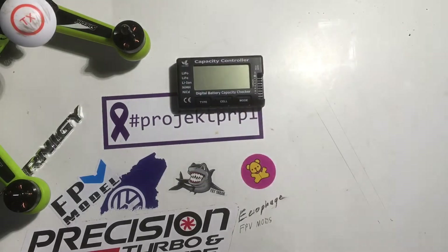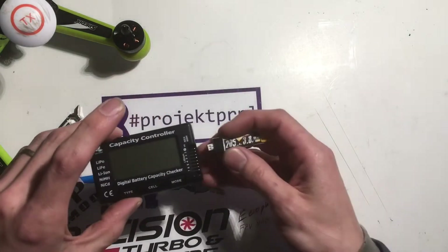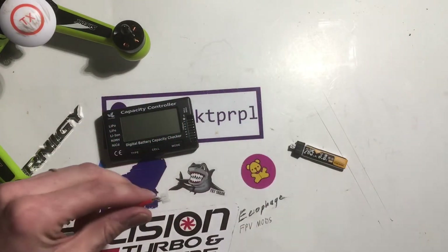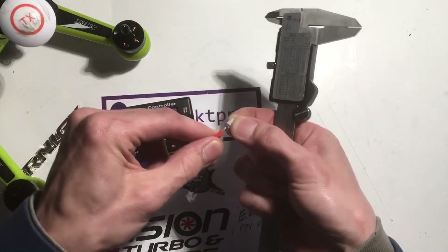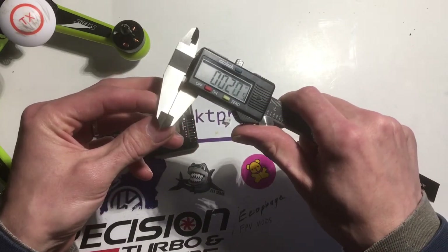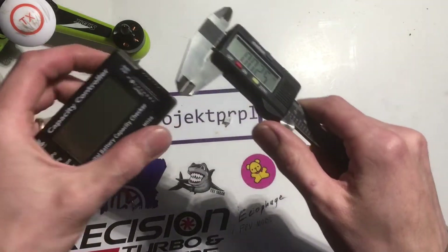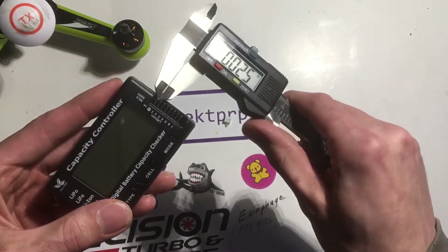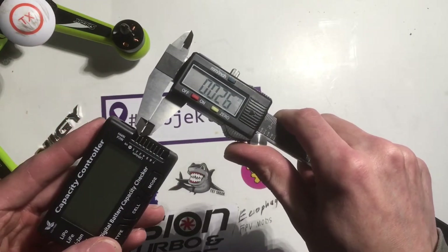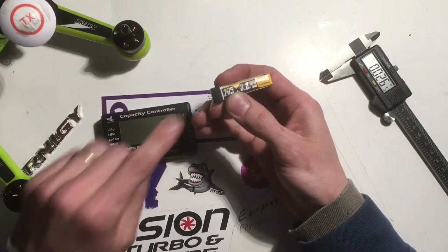Hey guys, today I want to talk to you about this charger. It has been brought to my attention that testing these small 1S batteries on it will actually wear out the pins. As you can see, this pin out of a pH 2.0 connector is 20 thousandths of an inch, but the pins on this are 25 thousandths of an inch. So repeated testing of this battery is going to wear out the internals of this connector.